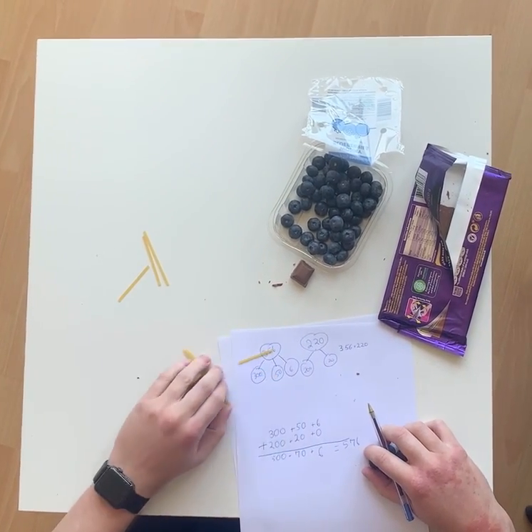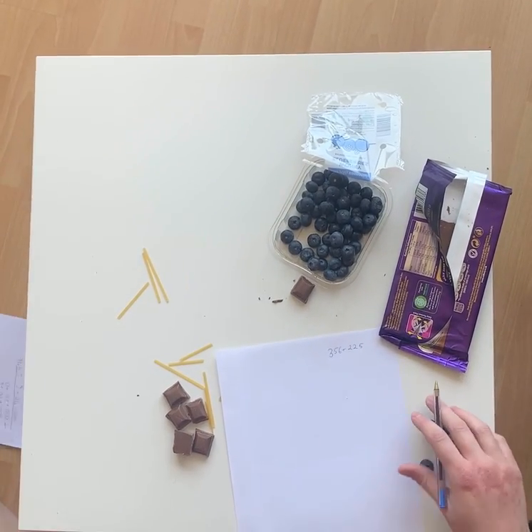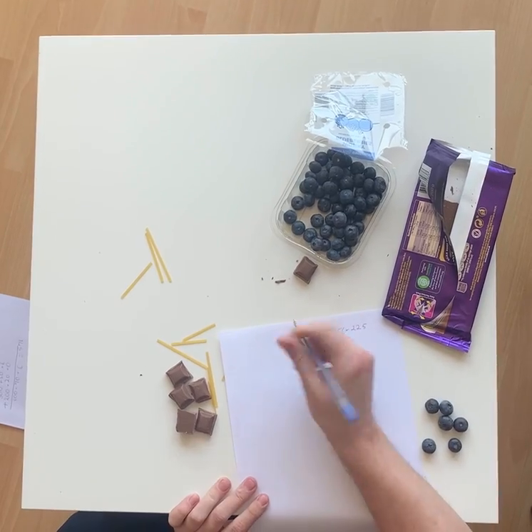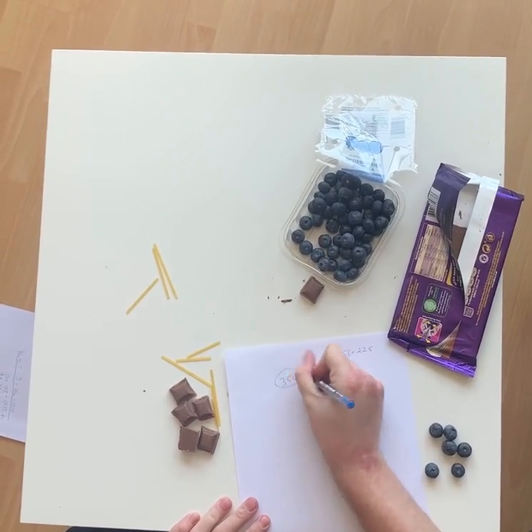Just to make sure you're okay with it, in case there's any exchanging, I'm going to do this one — it's slightly different. So, 356 plus 225. I'm not going to use Dienes this time — you should be okay with that. If you need to, obviously just use them. So, 3, 5, 6.